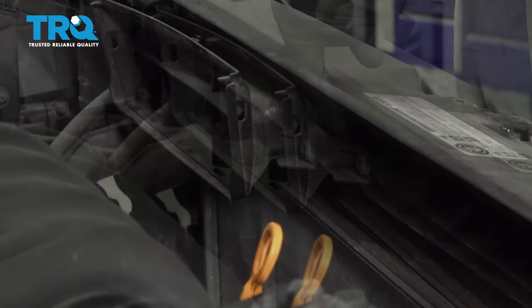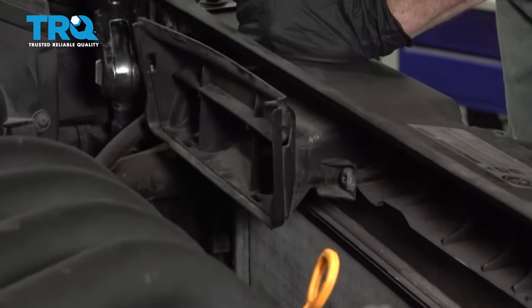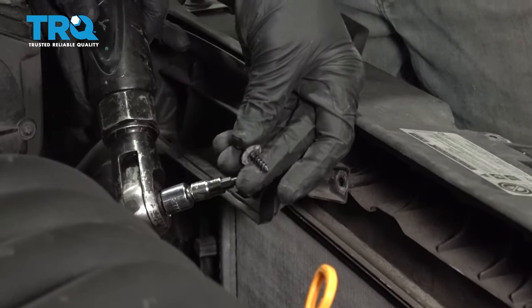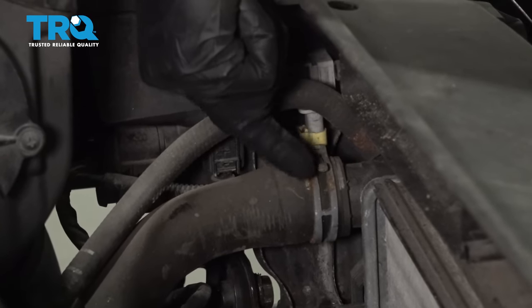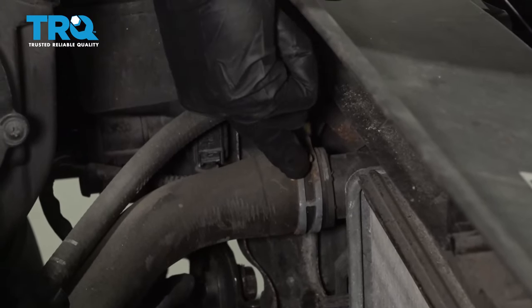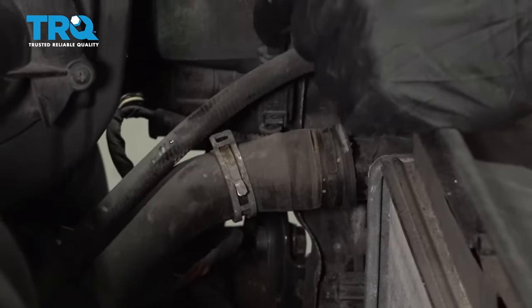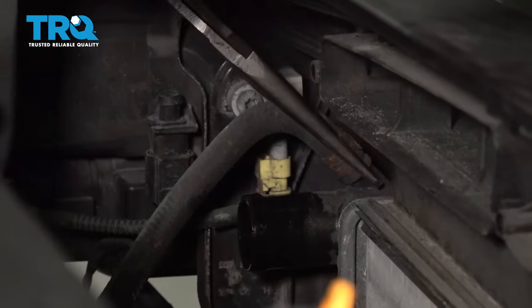Let's get this plastic piece out of the way. Looking at the side of it, you're gonna find two T25 Torx screws. Let's go ahead and remove the pair. With that out of the way, that exposes our last two hoses up along the top driver's side of the radiator. I'm gonna start with the upper radiator hose, which is this larger one. We'll go ahead and squeeze on that clamp, slide it down the hose a little bit, and slide the hose off of the radiator. Now let's get that other hose.